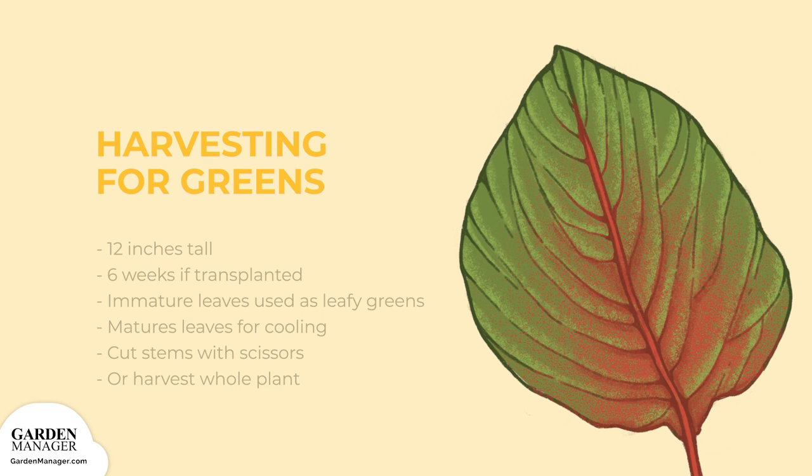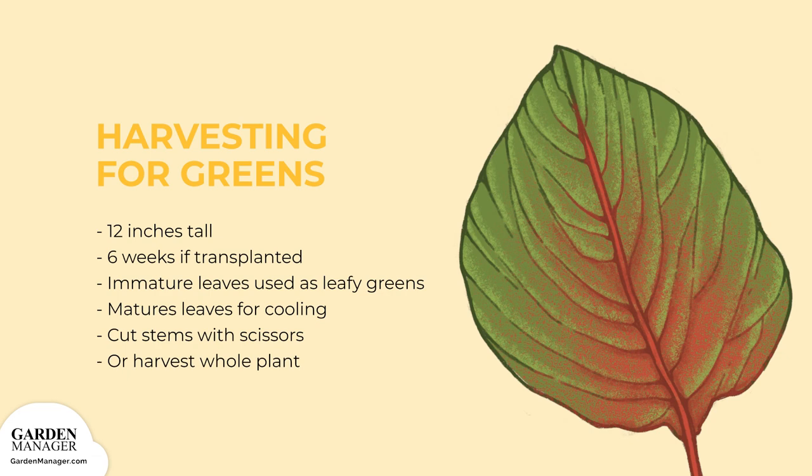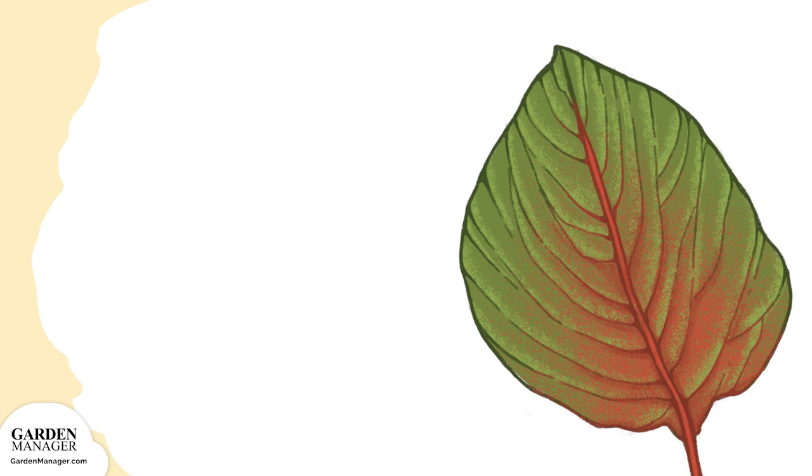When growing amaranth as a vegetable, once the plants are about 12 inches tall their greens can be harvested. If the amaranth has been transplanted, this should take about six weeks. Immature leaves can be harvested for eating raw as a leafy green, and mature leaves can be harvested for cooking. Simply cut the leaf stems with scissors as needed, or the whole plant can be single harvested for fast-growing varieties like Joseph's Coat. When harvesting individual leaves multiple times, make sure the scissors leave a clean cut. It's important to avoid any damage or tearing to the plant's stem, as that's how bacteria and fungi can get inside. Then keep the harvested leaves cool to prevent wilting — and enjoy!